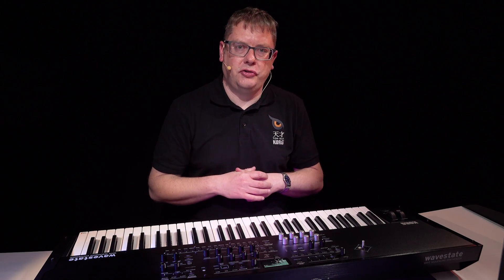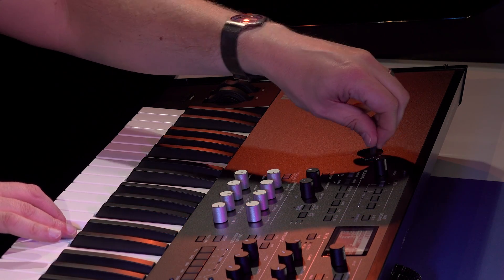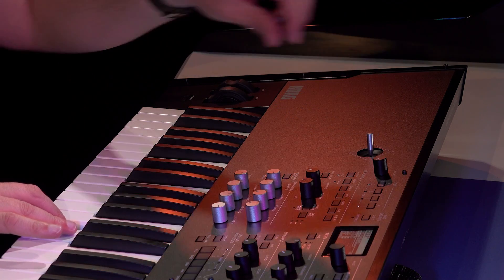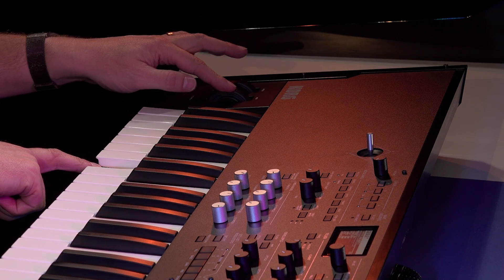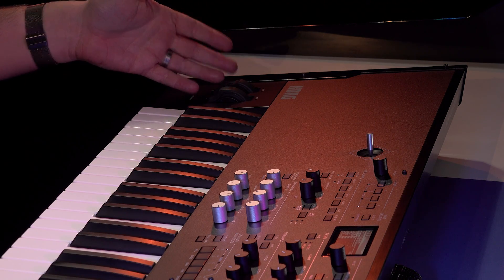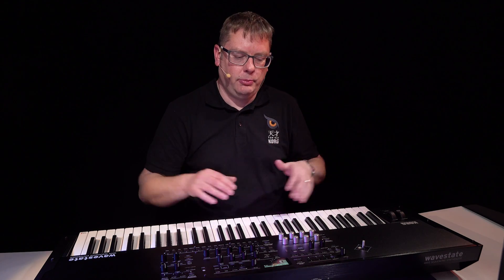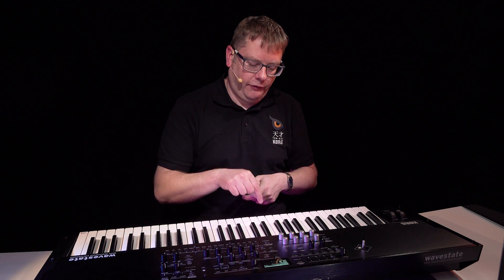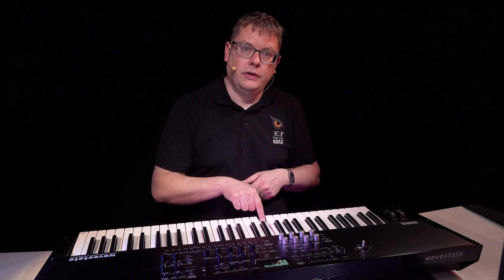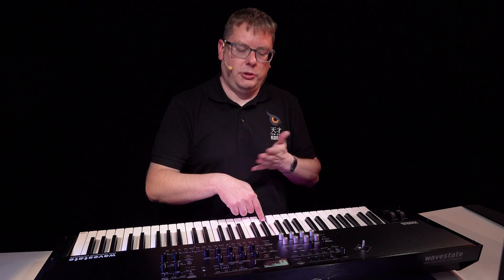There's a whole host of controllers to manipulate your sounds on the WaveState SE. You've got the vector joystick, which can act as a mixer for your four different layers. You've also got a mod wheel assignable to different effects, a pitch bend wheel, and eight mod knobs which can be completely assigned per layer or globally to manipulate your sound. Of course, you've also got aftertouch on the keyboard, so you can apply more pressure to perform filter effects or a whole host of other effects.